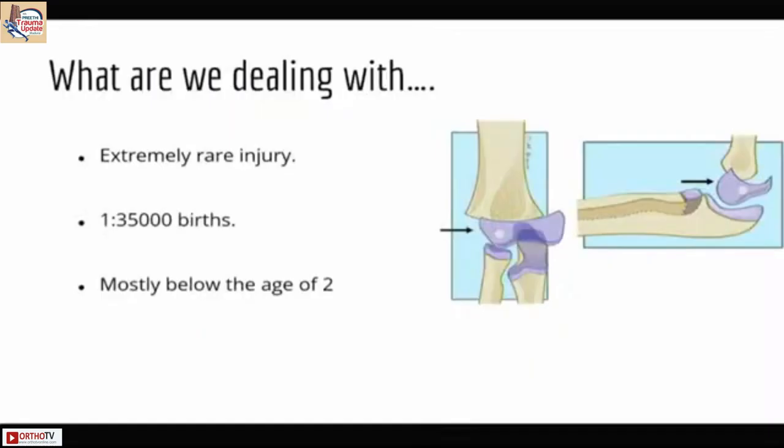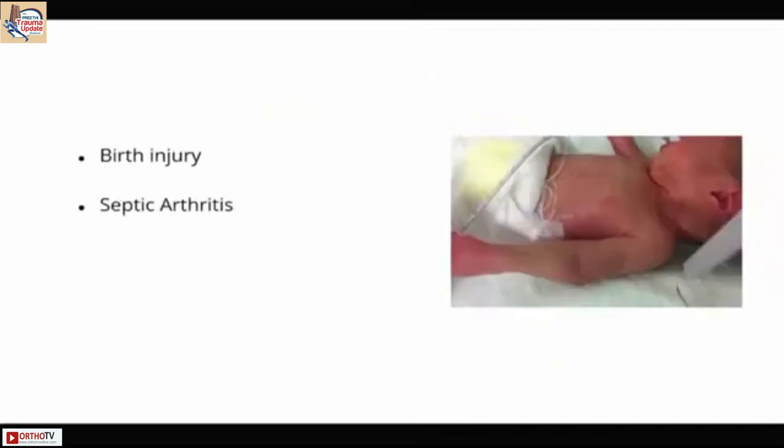Transphyseal separation is an extremely rare injury and mostly occurs under the age of two years. It commonly presents in the neonate and can be misdiagnosed as septic arthritis or even a birth injury.